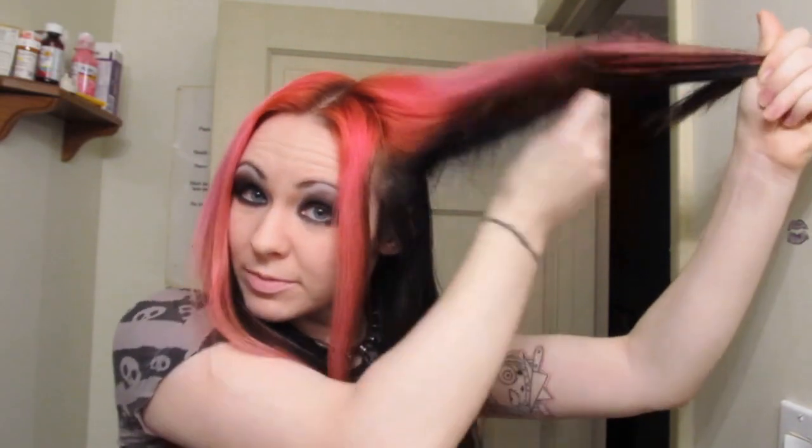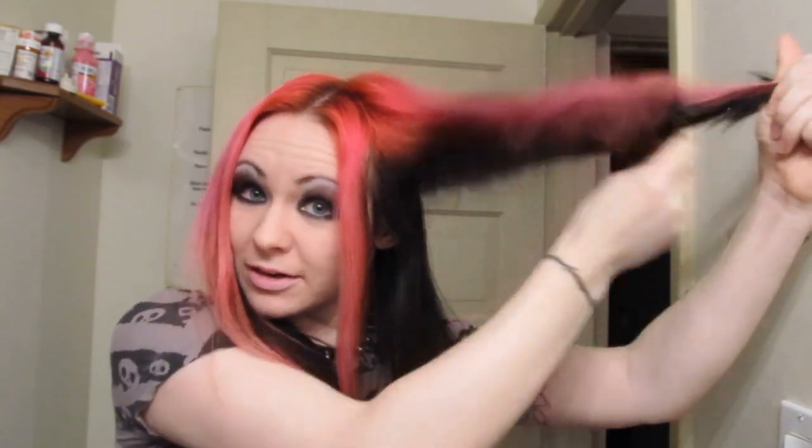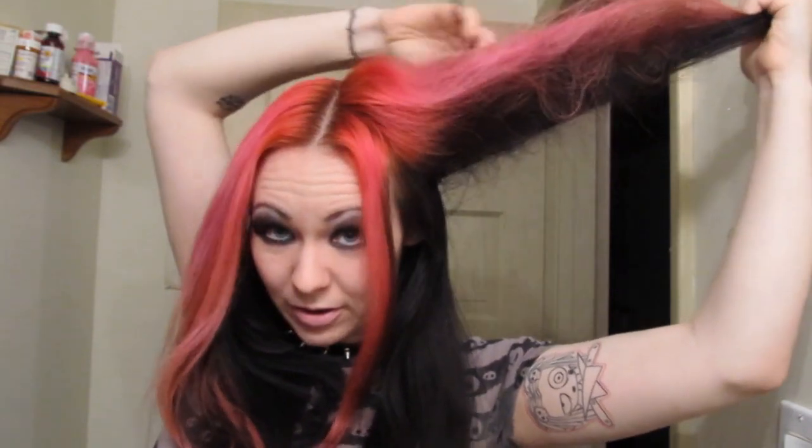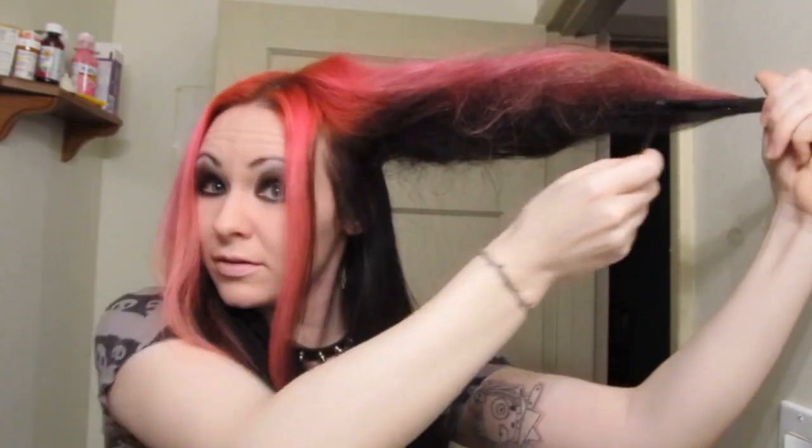Brush it out, then take the comb and back comb it that way, then do it this way too. I'm not going all the way up to the roots because I need that to stay not teased so it cooperates. Basically just back comb it as much as possible without it becoming too crazy.